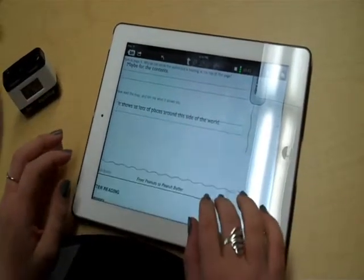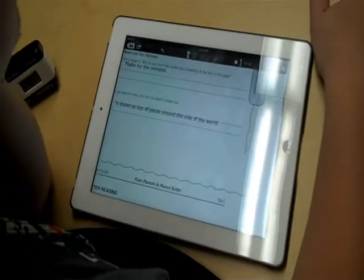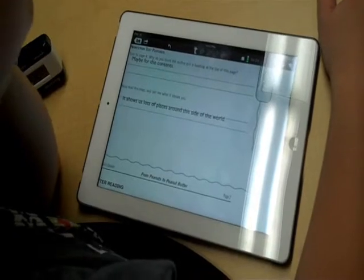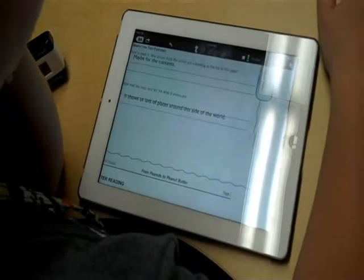Stephanie wraps up the in-person portion of the test: 'I'm going to go ahead and let you take this story back to your seat on your own. I want you to go ahead and read the whole story, and when you're all done, let me know and I'll ask you just a few more questions.' Max agrees.